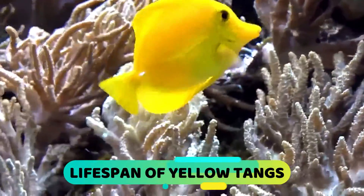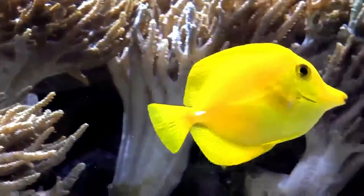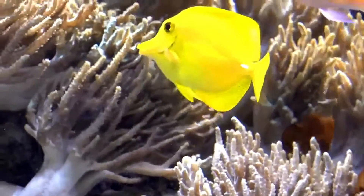The Lifespan of Yellow Tangs: In the wild, yellow tangs can live 30 years or more if they reach adulthood.